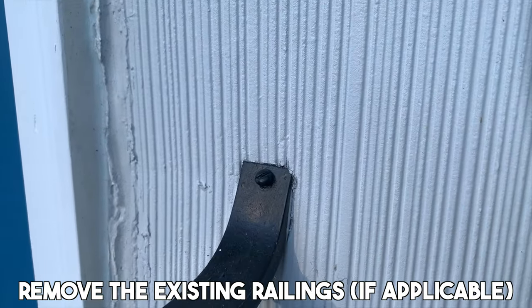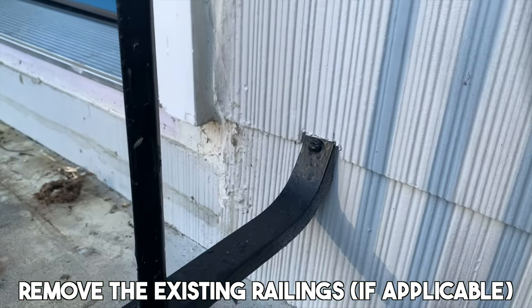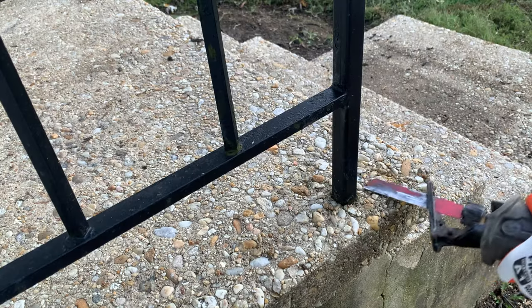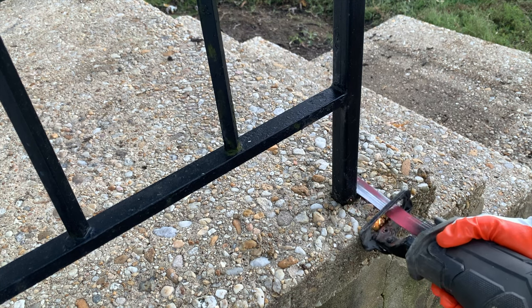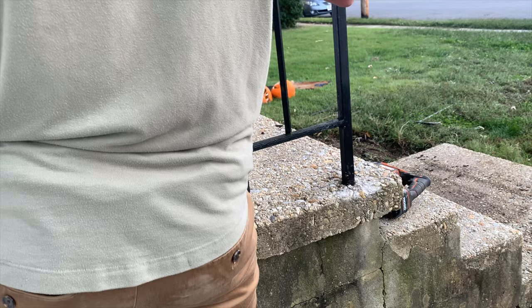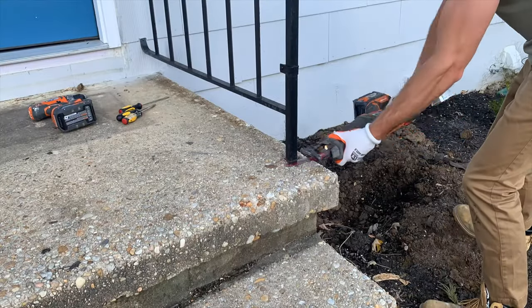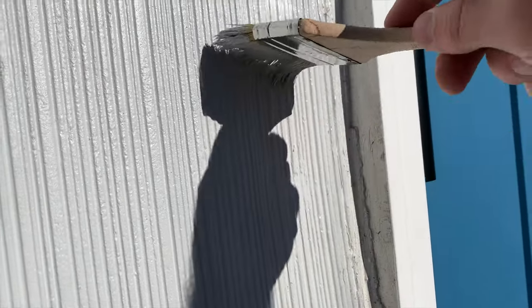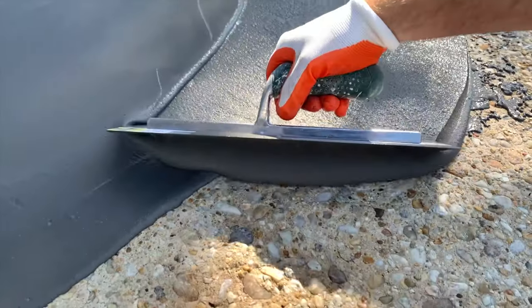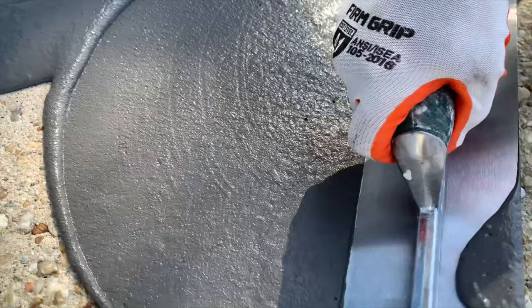So the first step in this project is to remove the existing railings. To do this, I just removed the screws that attach the railing to the house, and then I needed to cut out the railing where it was actually embedded into the concrete, which with the sawzall equipped with the metal blade, it wasn't too bad. Repeat this process on both sides and perform touch-up work as needed.